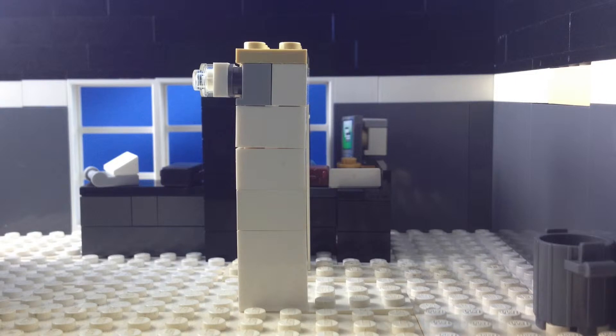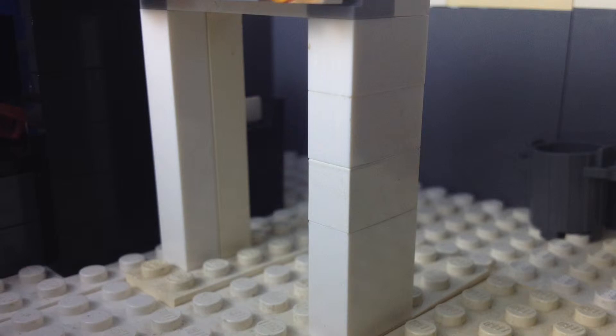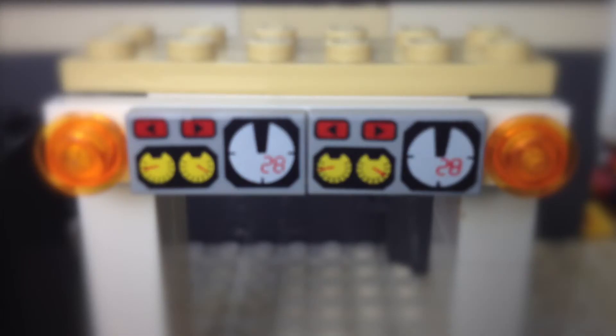If no metal object has passed through, the light goes green. A walkthrough metal detector typically has a frame to walk through and to hold the wire, a control panel, and lights to indicate if there is metal or not.